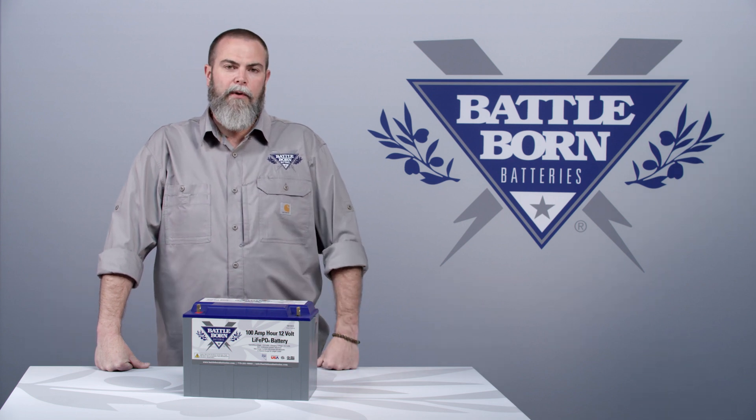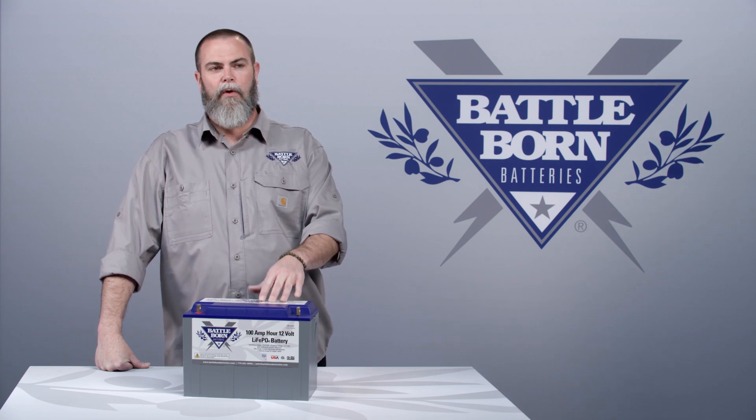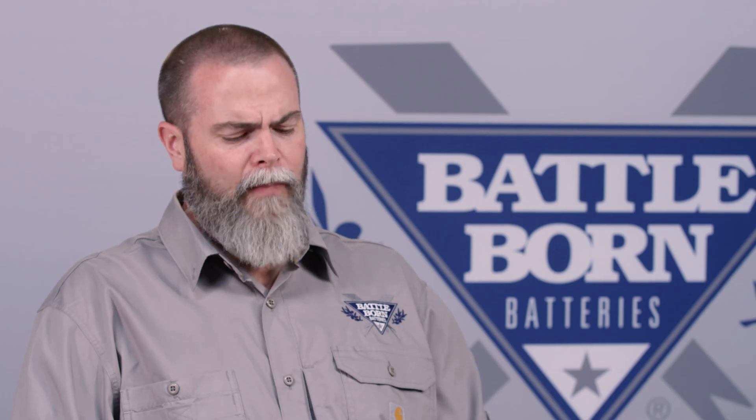We are coming out with some starting batteries, so you can expect to see a battery from us in 2021 that's a house battery with about a hundred amp hours of lithium power inside, and it can also start a boat. People always call it a cranking battery.